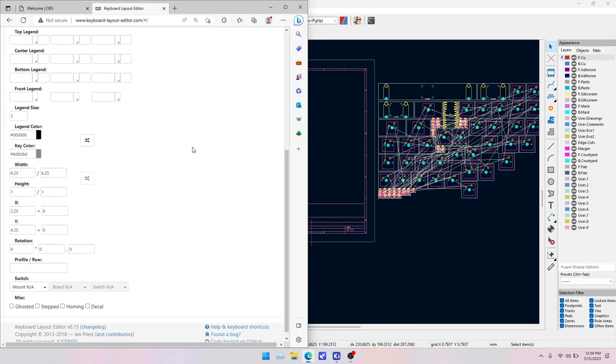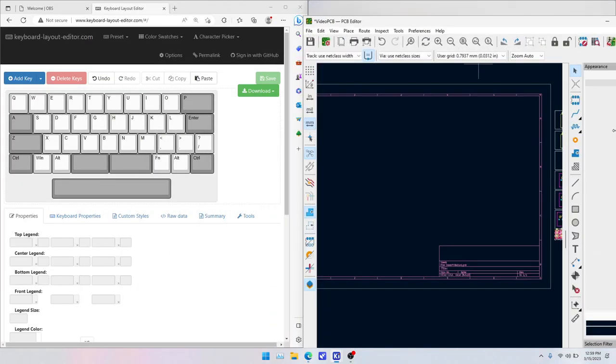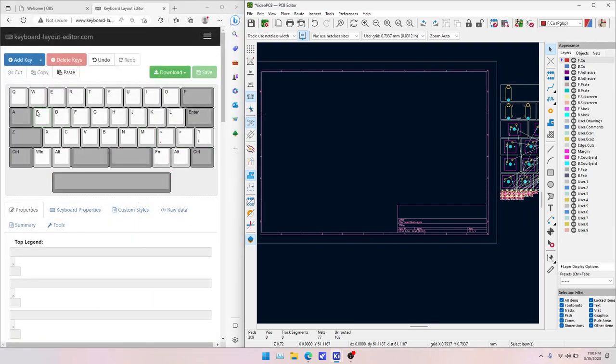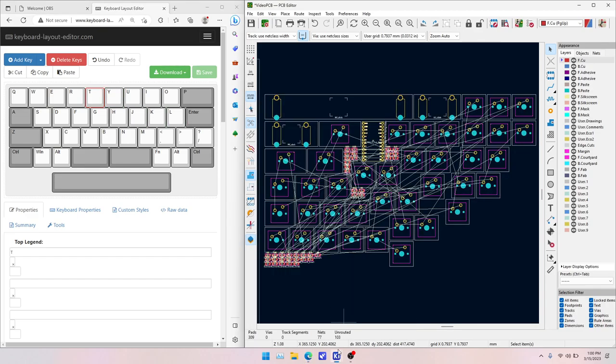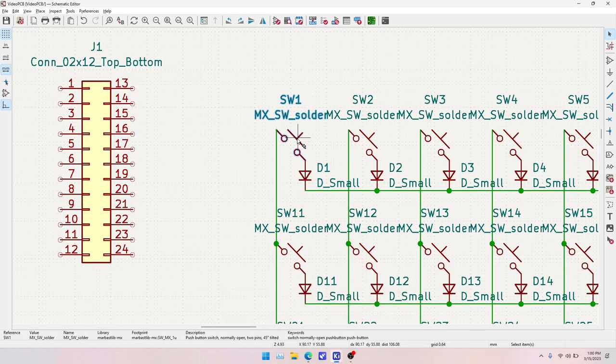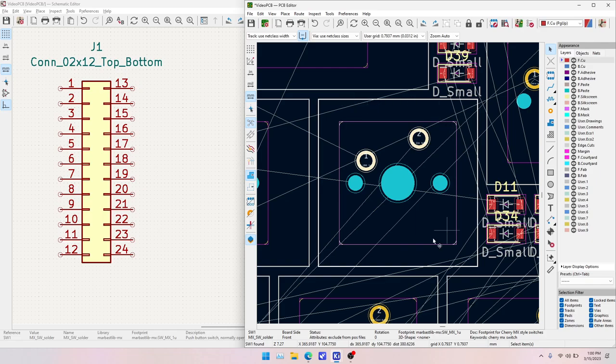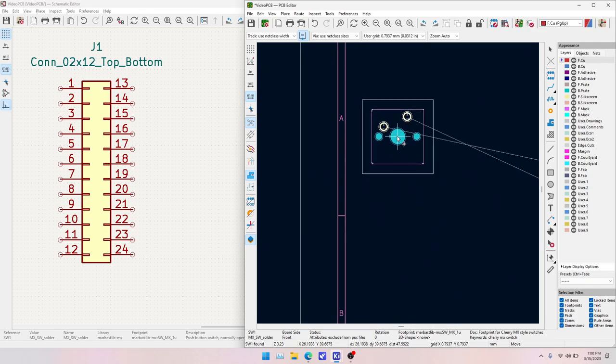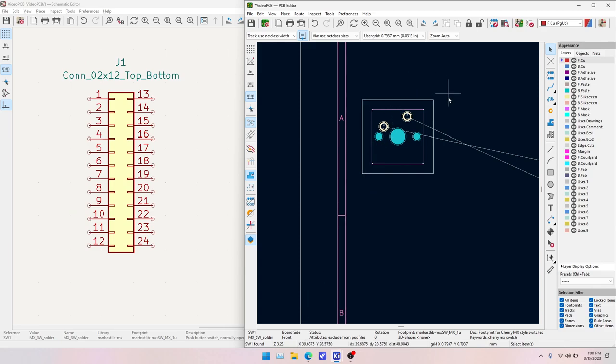Bring up the KLE for reference alongside the PCB editor. We need to place switches in order — Switch 1, Switch 2, etc. The easiest way is to click Switch 1 in the schematic editor, then Alt-Tab to the PCB editor where Switch 1 will be highlighted in the center. Hit M to move it. You can confirm it's SW1 in the bottom left corner information banner.